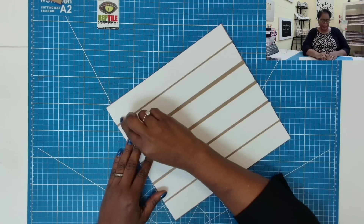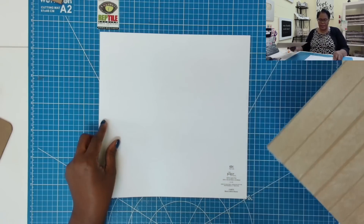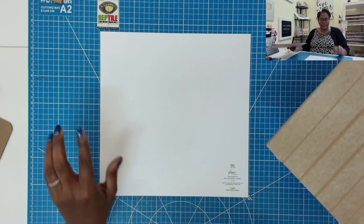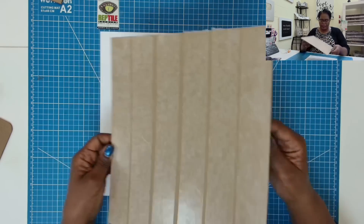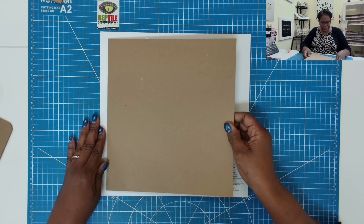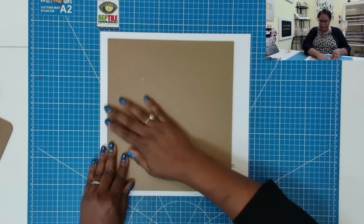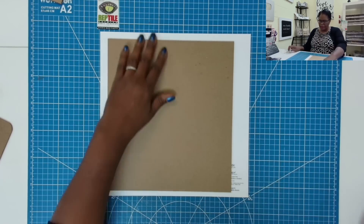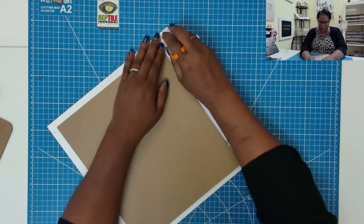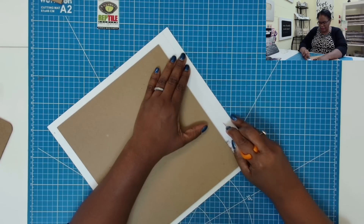I'm going to peel away my tape strips. Then I'm going to bring in my piece that measures 12 by 12 — this is just a scrapbook weight paper — and take our chipboard and place it down like this. I'm going to go ahead and remove a little bit from this end because we don't need all of it.